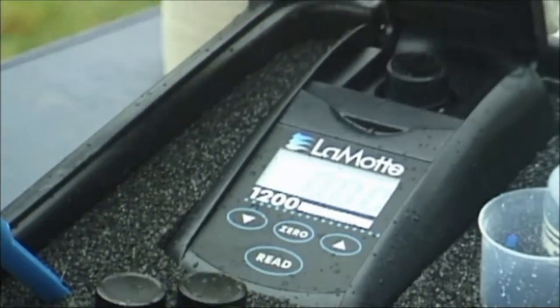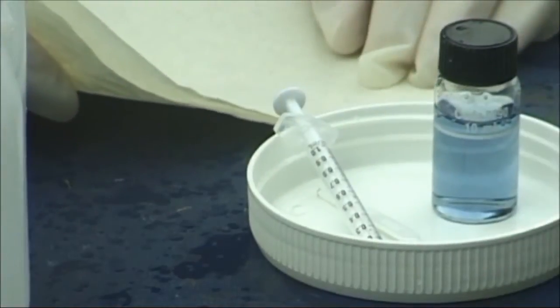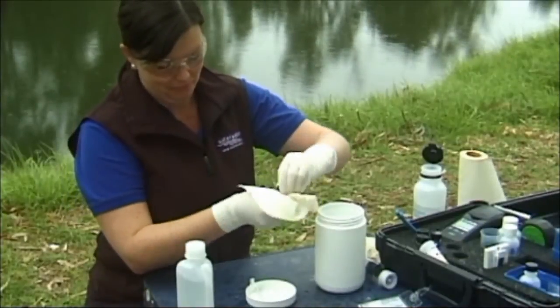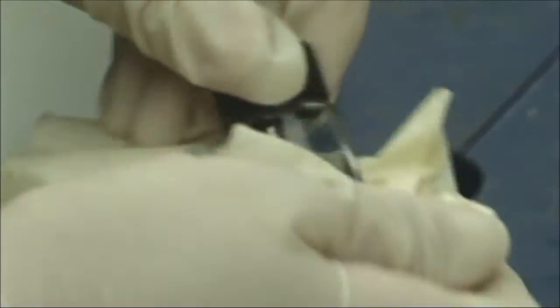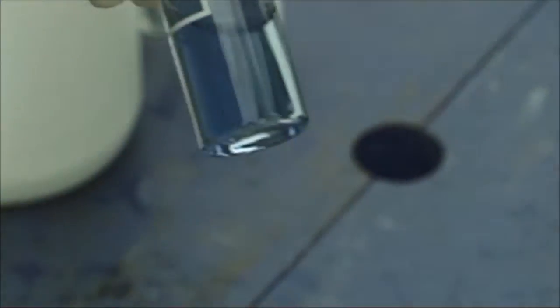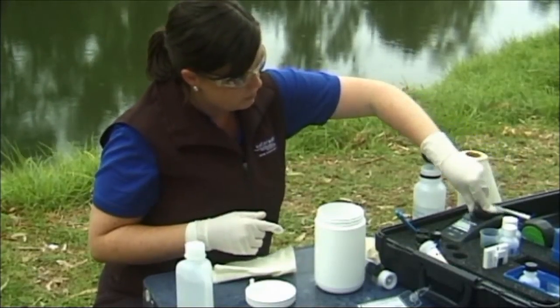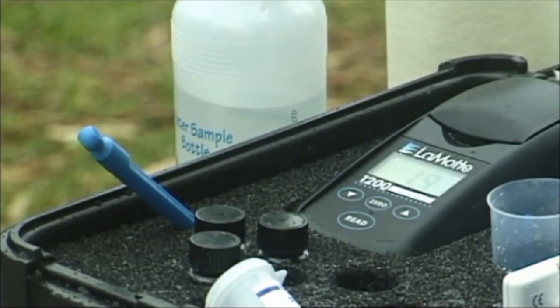Take out the blank sample and place it back into the kit. Test the colorimeter bottle containing the reagents at the end of the 5 minute reaction time. Make sure the bottle is wiped dry and free of fingerprints. Wipe the bottle containing the phosphate sample and place it into the colorimeter in the same manner. Close the lid. Press and release the read button. The number displayed is the available phosphate reading in milligrams per litre.